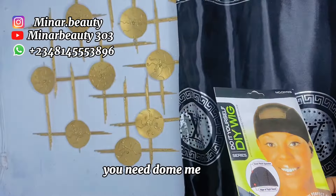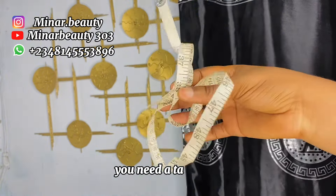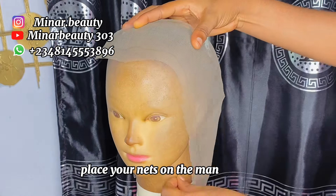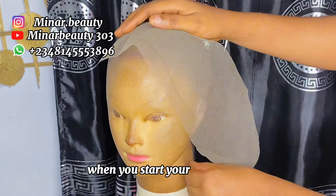For the tutorial you need a don mesh cap, a pencil, a metallic pen, a table, the ventilating pin, and the frontal net itself. Place your net on the mannequin head and use T-pins to secure it so that it will not be lifting up when you start your ventilation.